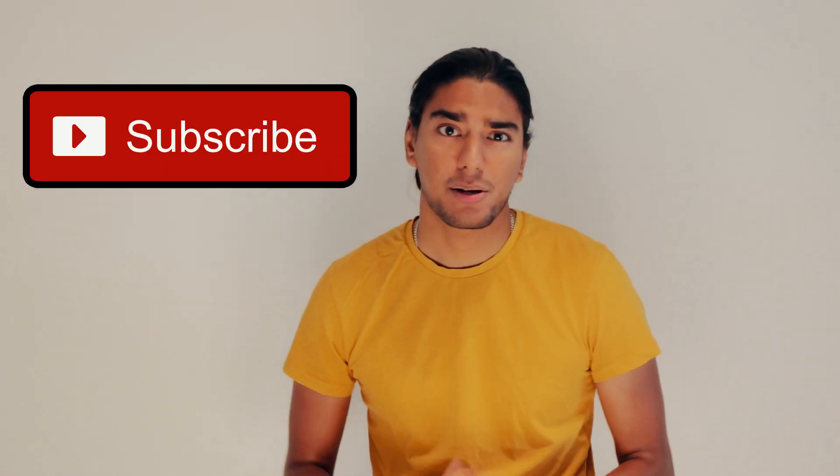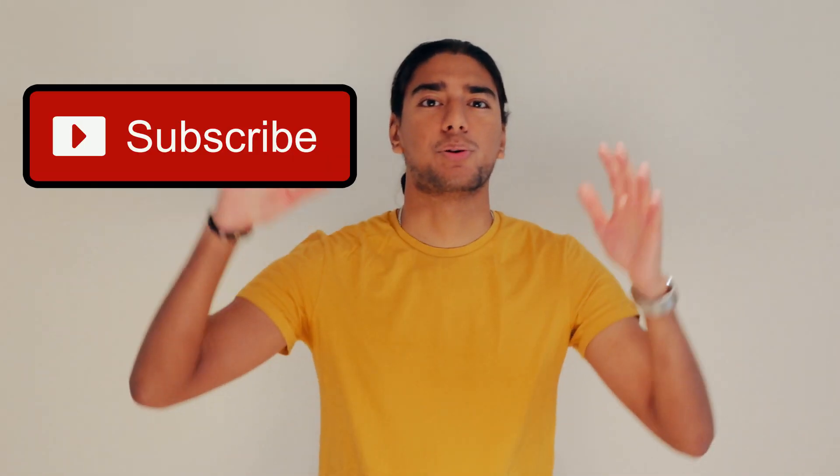Thank you so much for watching this video. Don't forget to comment if you have any questions and we will be so happy to help you out. If you want, please give us a suggestion of another tutorial you'd like us to make. Don't forget that bell icon so you can get notified of our recent uploads, and the subscribe button so you can get our videos on your feed. Please like this video and don't forget to share it with your friends.